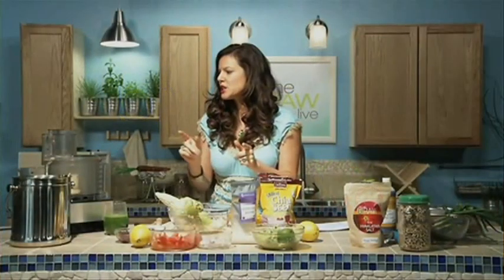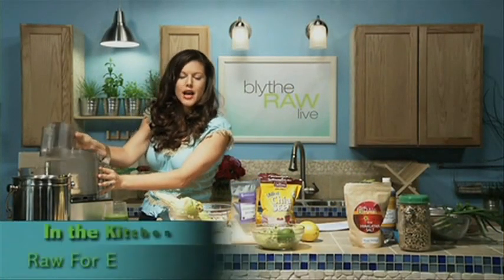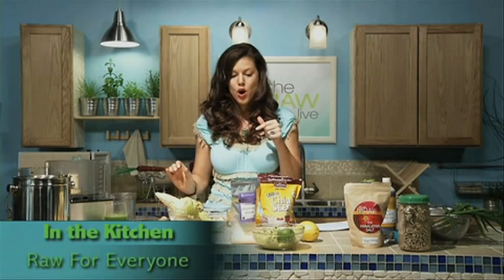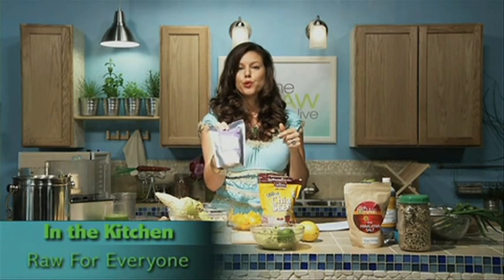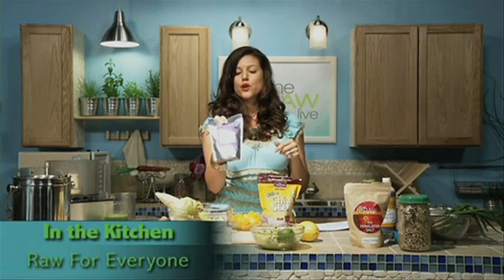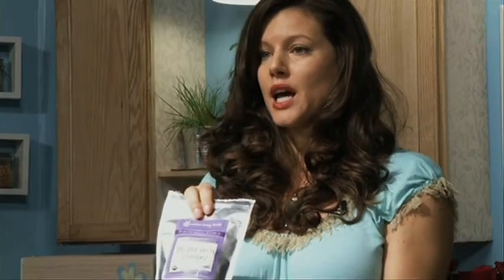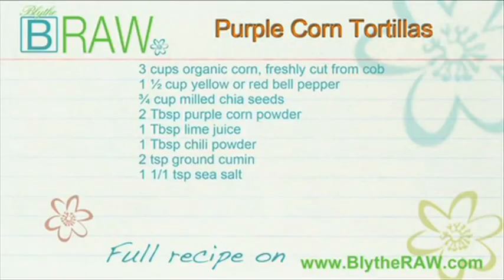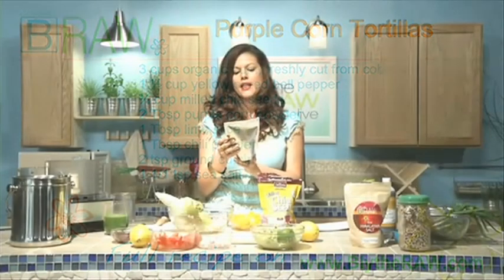We're gonna get started with purple corn tortillas. If I had actual purple corn available I would use fresh purple corn, but I have this wonderful purple corn powder from Essential Living Foods. You can find this on our website blythraw.com or at Whole Foods — if you get it at our website we give you a 15% discount. Did you know, Erica, that purple corn has more antioxidants than blueberries?